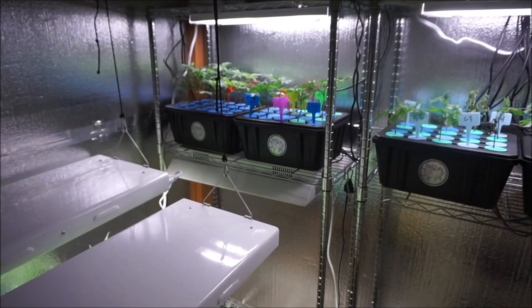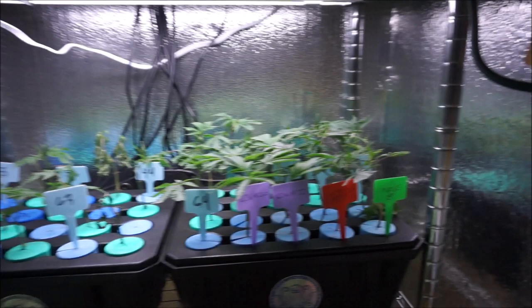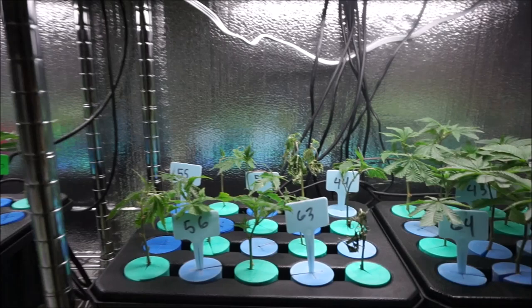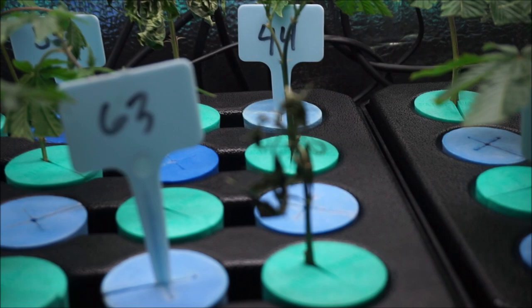So over here we have some of the males. We have the Pine Valley male, we have some dark plasma, the mom, some Rogue One, some astrotropic. And not looking good over here. I did take two cuts of each of the astrotropic phenotypes, just because I wanted to make sure that one of them rooted.